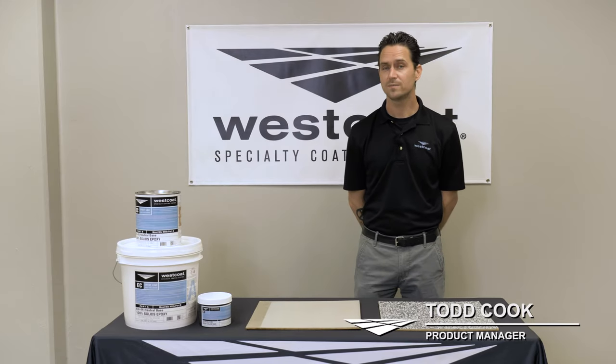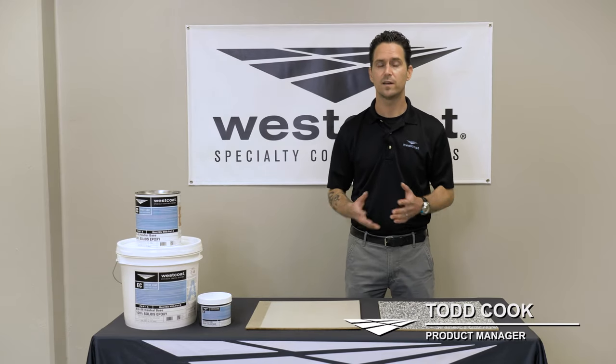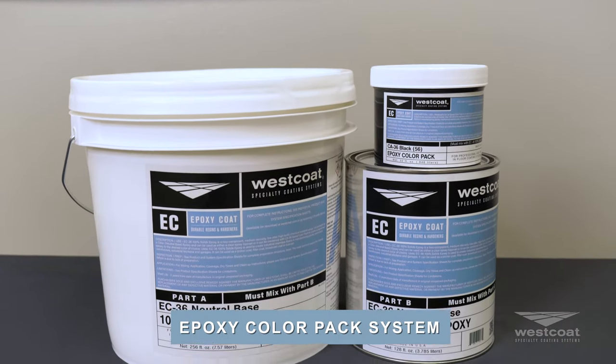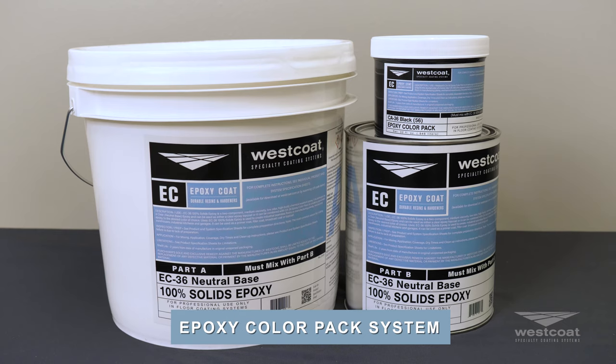Hey everyone, this is Todd at Westcoat. I'm here today to talk about some new products that are coming out for 2021. Specifically today we're going to talk about our epoxy color pack system. Now this involves two products.